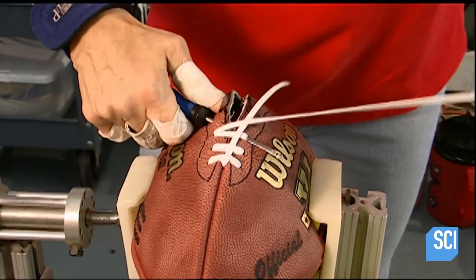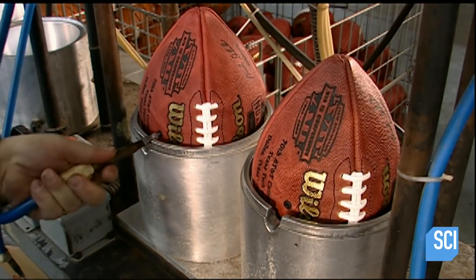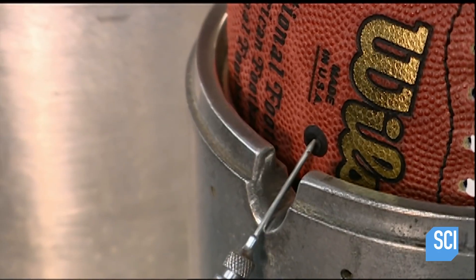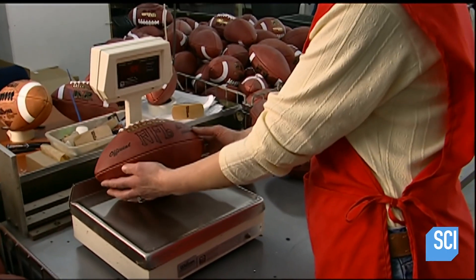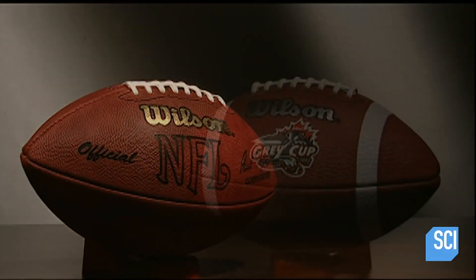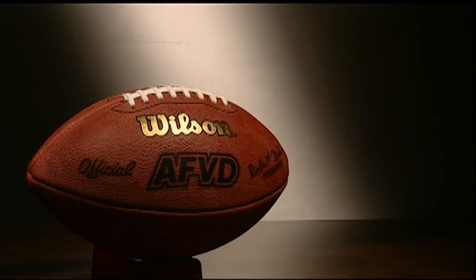So they lace it up. Yeah, and so this is where Tom Brady inflates them. They inspect the balls to make sure that they're just the right weight. After a five-day manufacturing process, the balls are ready. And that's how a football is made.